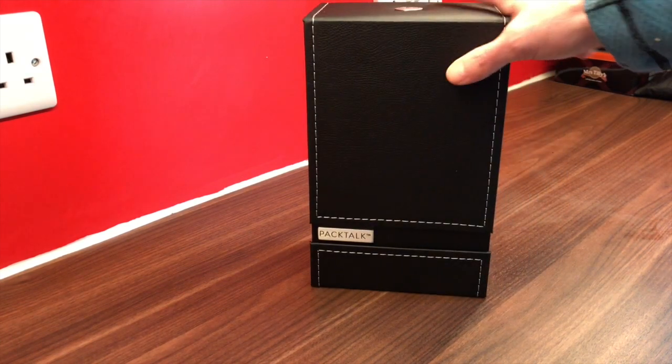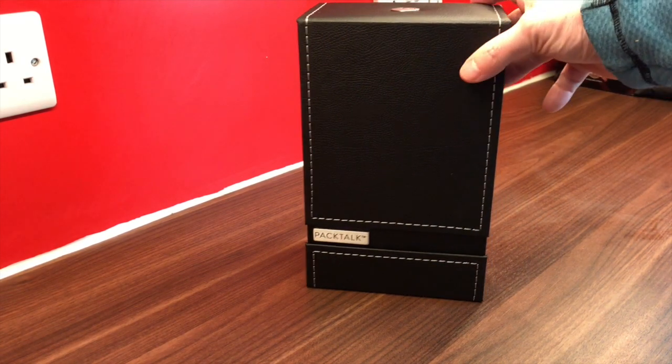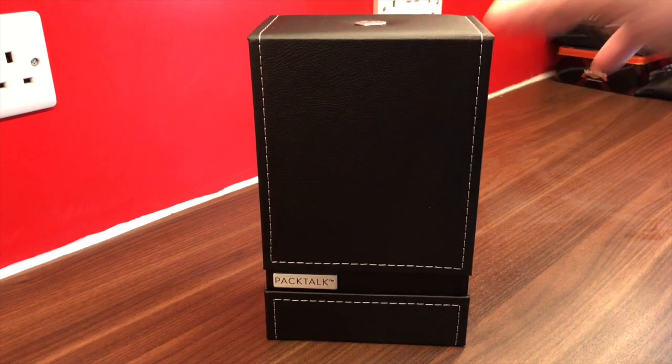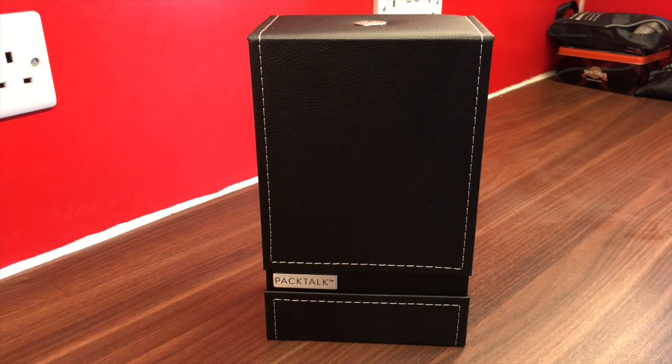Good morning, just got this through the post this morning - it's the Cardo PackTalk dual system, so it's two connected units. When you first get it, you've got to link it to the internet, to Cardo Community, and register your details, which means the firmware is up-to-date and everything works as it should. There are not a lot of instructions inside, primarily because the updates happen online and you download the relevant instruction manuals that way.